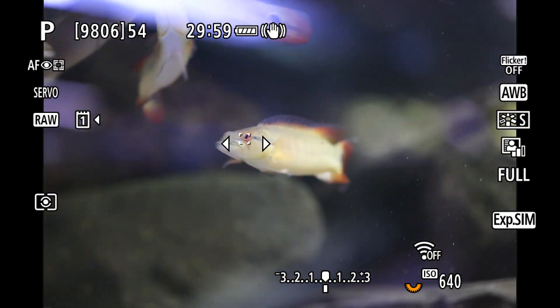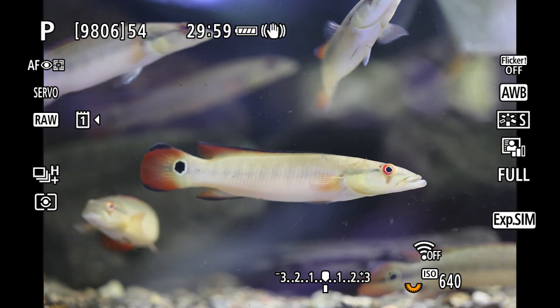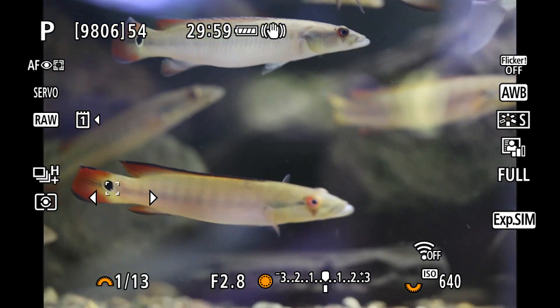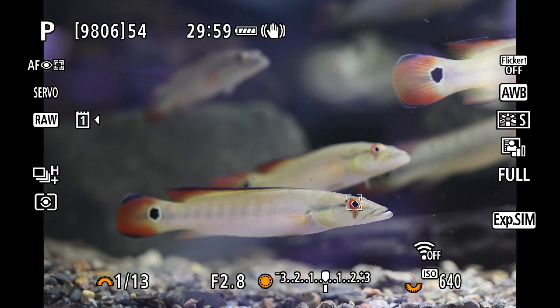These pike cichlids have an ocellum on the base of their tail that actually looks more like an eye than their actual eyes. I found that I could use the joystick in the back to force the AF to switch to the other end of the fish, and it would pick up the actual eye. Once locked on, it stayed there quite consistently.